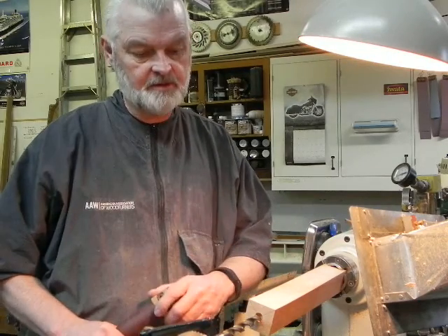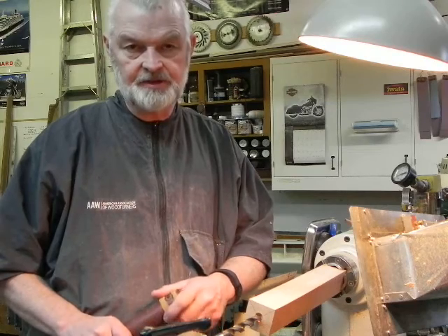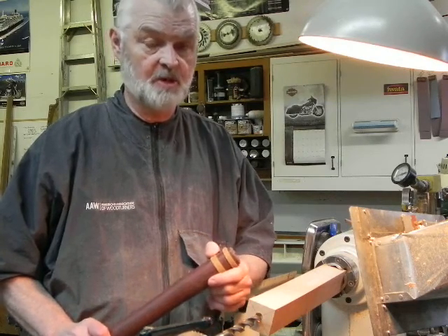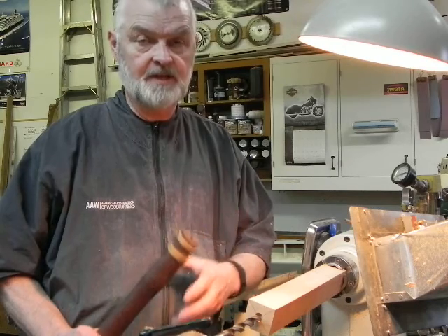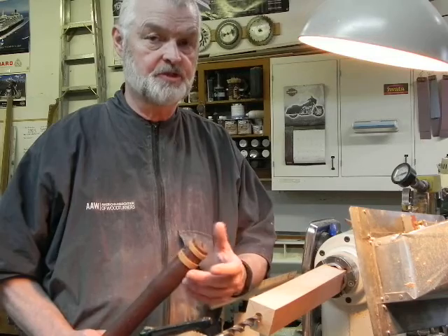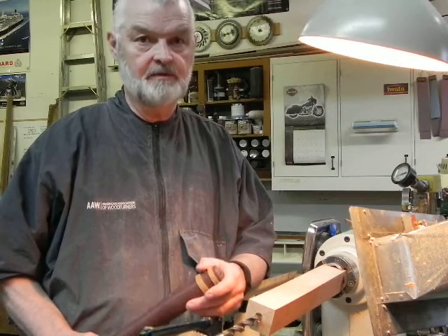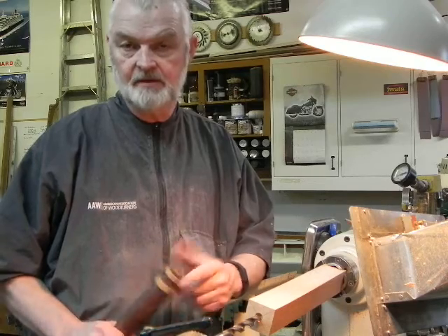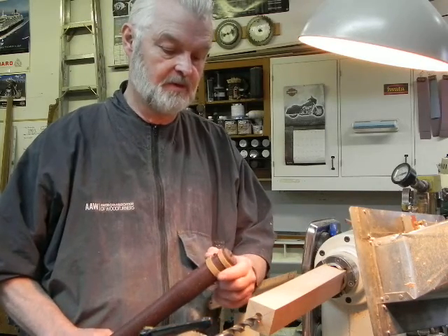I'm going to talk to you principally about making handles. Handles — it's really nice to have extra handles and they're so expensive to buy. And if you have fixed handles, it's nice to be able to take them off and remove the handles, particularly if you're sharpening, and if you've only got one or several tools in one handle you can use the same handle for quite a few.